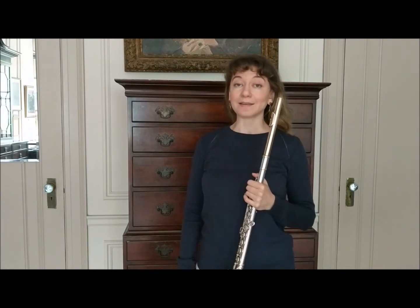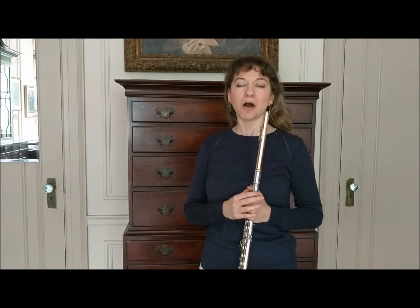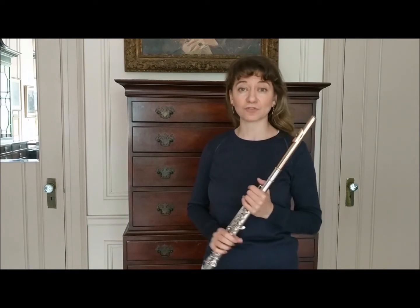My answer to that is it is essential to move your lips while playing the flute. In fact, a flexible embouchure is key to so much of what we need to achieve both technically and musically on the instrument.